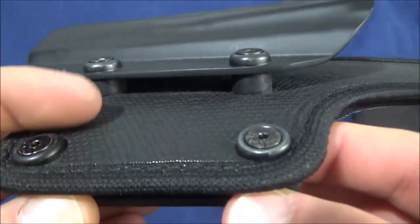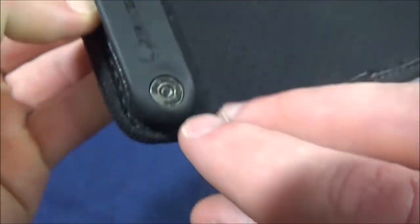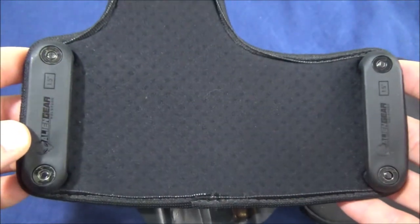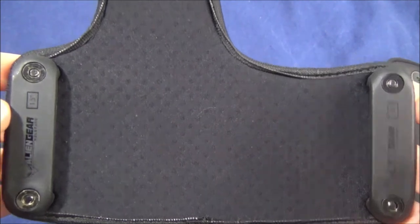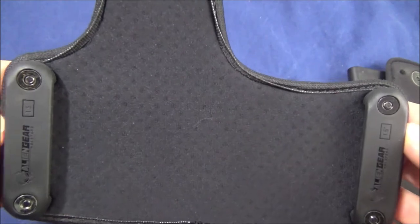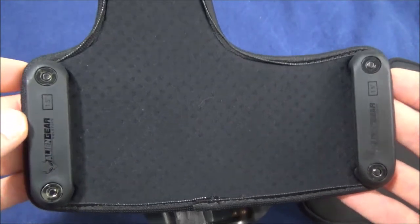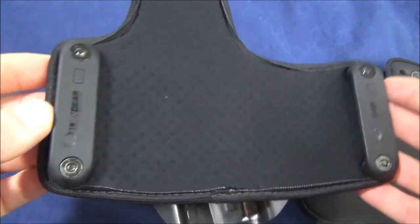One thing before we get to the shell — you can see the hardware for the belt, basically concealing all the hardware. However, I actually had the hardware walk out on this one from drawing. I would caution any user to keep an eye on the screw levels. My criticism of Alien Gear is that if you're going to provide something that uses hardware, either provide some Loctite or apply a little to prevent walking out. Most people aren't going to think of this — I'd put a little fingernail polish or just keep an eye on it.